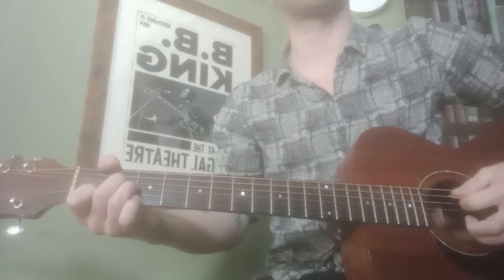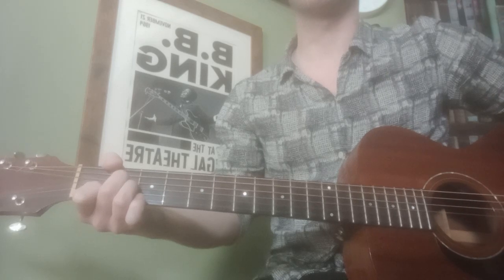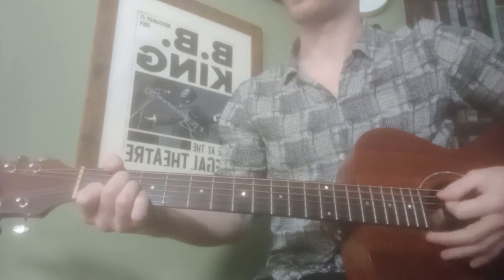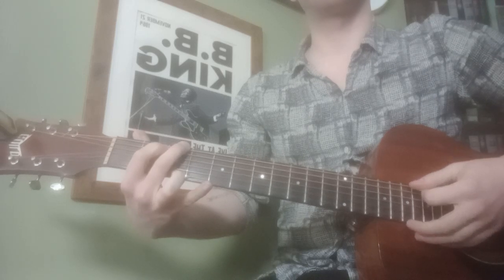This time you strum from the A string downwards, so this is an A minor chord from the A string. The order of the song goes G, D, A minor.